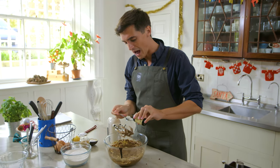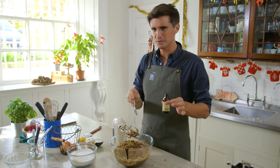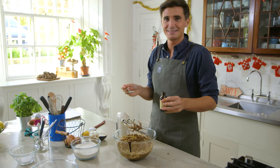And you'll notice as you add that treacle in there, the smell is really that sort of rich, almost boozy sort of smell. Boozy — I say boozy now.